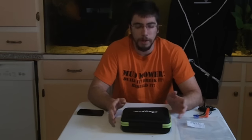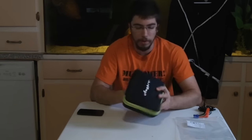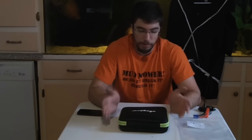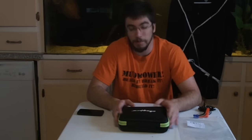Hi guys, Redneck Computer Geek here. A couple of weeks ago, I had a company called Anypro get a hold of me. They make a car booster pack, and they had seen a previous video that I had done. They said they'd like me to do a review on theirs. I said I only do honest reviews, and they said okay, good, send it — so they sent me one.